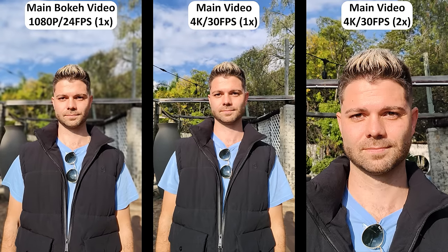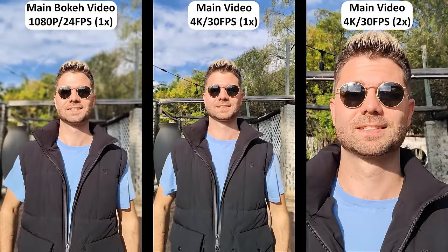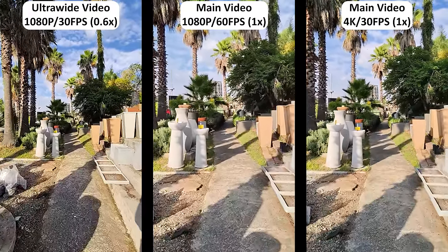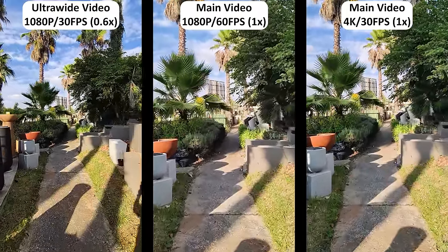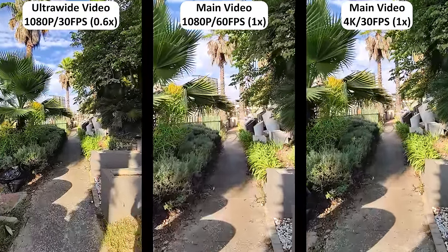There's a portrait video mode as well, but it's not really needed when the main 4K video mode already offers superb natural depth, and recording regular video while walking around comes out more than decent too. The ultrawide camera produces great video, but it's limited to just 1080p resolution. While the main camera offers 60fps video recording, 4K30 seems to be the sweet spot.